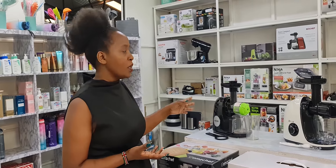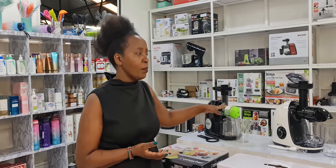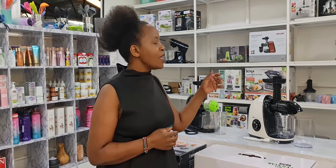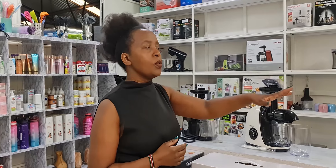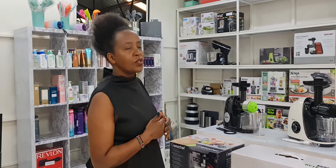Hi guys, it's Kimo Domisi here of Amdiyot World. Welcome again to our YouTube channel where we will be discussing our gadgets of the day — the variety of juicers that Amdiyot World, or Amdiyot Interior, focuses on. We do have a lot of juicers that we are introducing to the Kenyan market, and we are known to be the leaders of the gadget world when it comes to the Kenyan market.